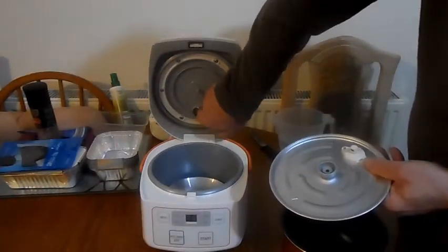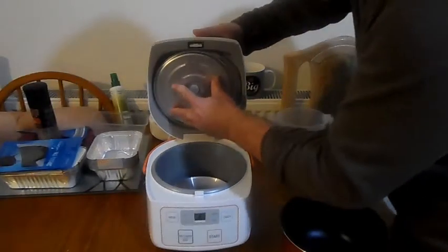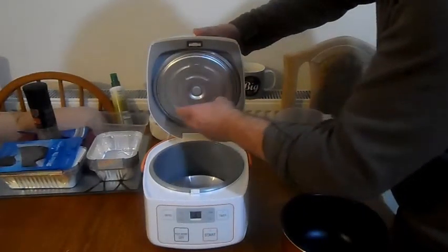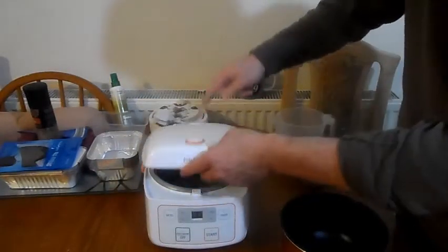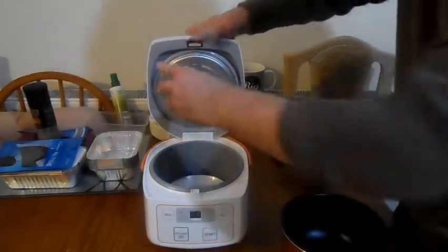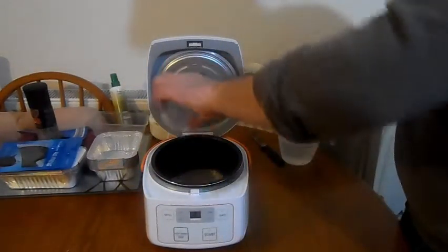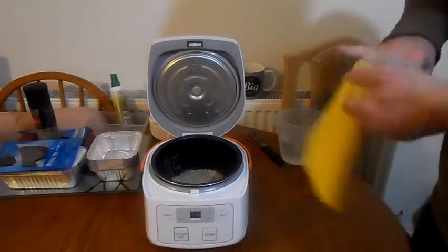If you look, there's a lip there and the thing in the middle. So you put that in there, you put that in the middle, and with a bit of luck, the steam vent — you see the steam vent is there — so that's going to go there to let the steam out. I'm going to put the pot back in, put in one spoonful of rice.